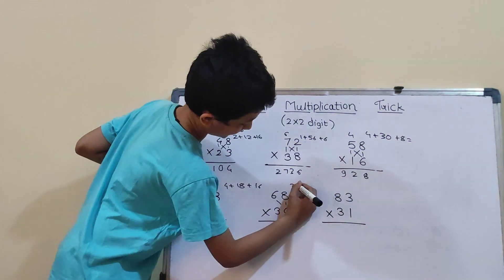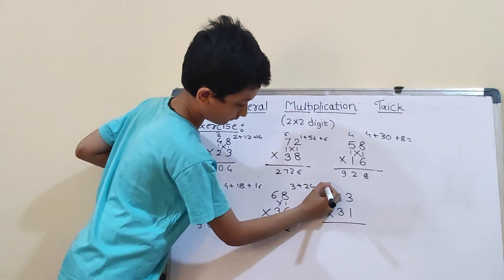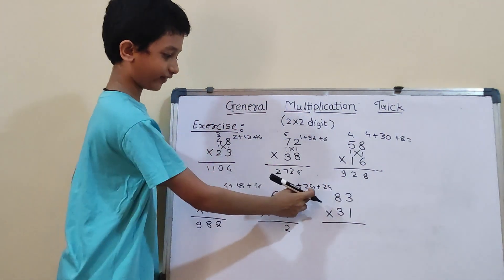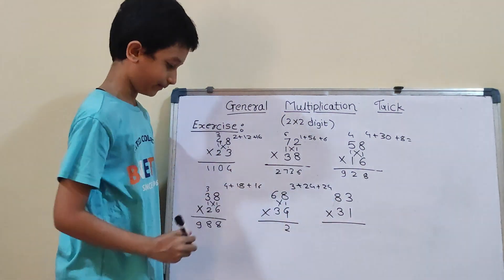Now we have to do cross: 6×4 will be 24, and 8×3 will be 24. So, 24 plus 24 which will be 48, and 48 plus 3 will be 51. So, 5 carry and here 1.